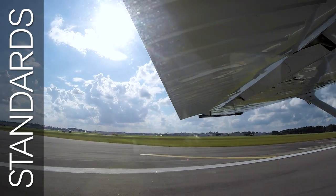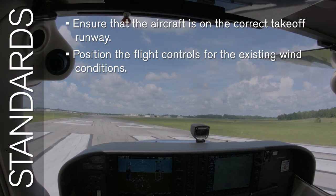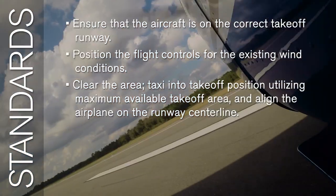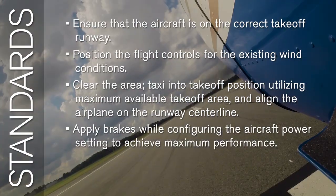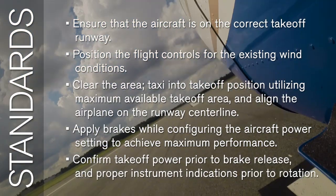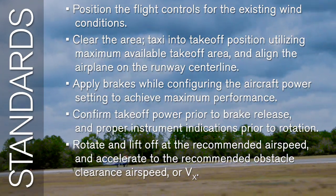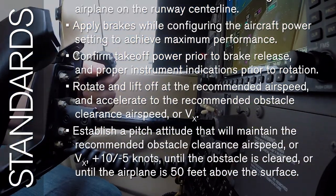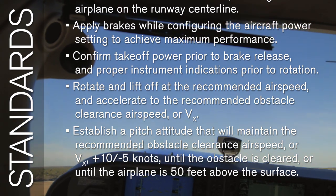Some of the standards for the end-of-course checkride include: ensure that the aircraft is on the correct takeoff runway; position the flight controls for the existing wind conditions; clear the area; taxi into takeoff position using maximum available takeoff area and align the airplane on the runway centerline. Apply brakes while configuring the aircraft power setting to achieve maximum performance. Confirm takeoff power prior to brake release and proper instrument indications prior to rotation. Rotate and lift off at the recommended airspeed and accelerate to the recommended obstacle clearance airspeed or VX, plus 10 or minus 5 knots, until the obstacle is cleared or until the airplane is 50 feet above the surface.